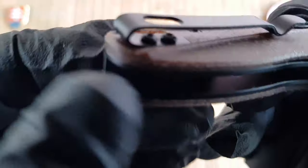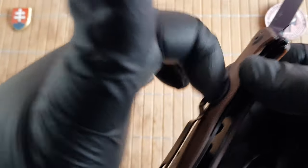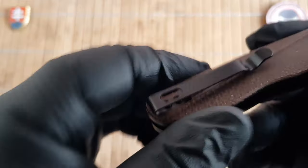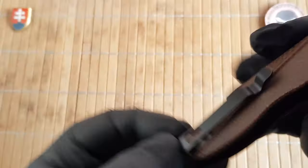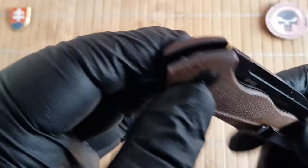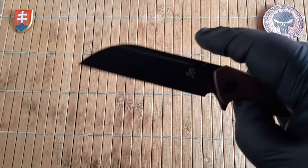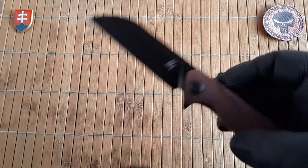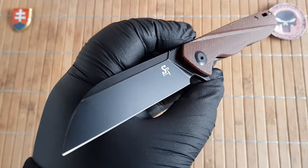The pocket clip is deep carry, but they are using rounded screws, so that is definitely a place for improvement. The clip is not very stiff. We have a really decent large lanyard hole. The pivot assembly rides on steel caged ball bearing washers, so it's nice and smooth. It will drop shut of course. Centering looks perfect.